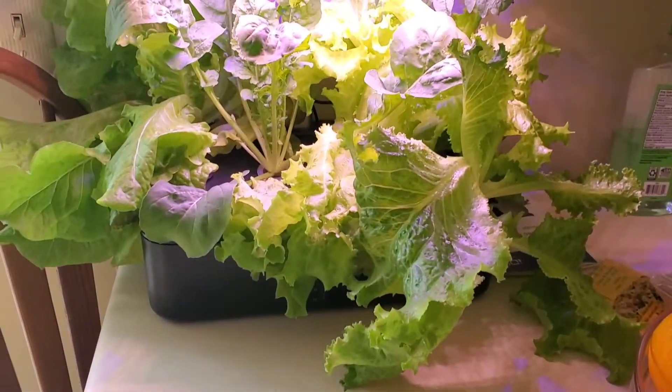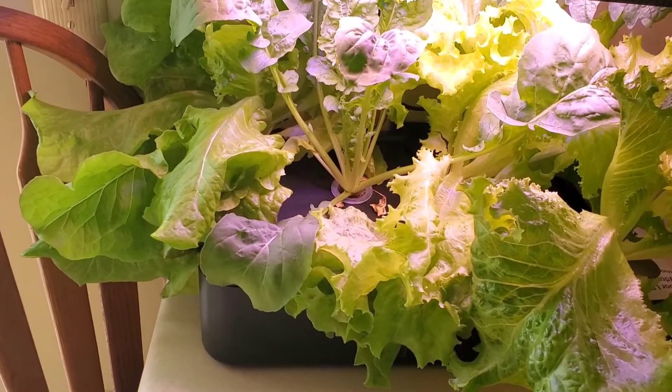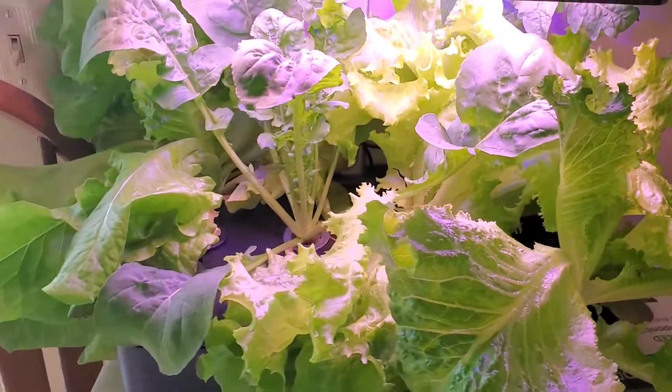I just briefly wanted to share the progress. It's been about a month, a little bit over a month, I think. And look at all that — I'm about to harvest some today and have a nice little salad.